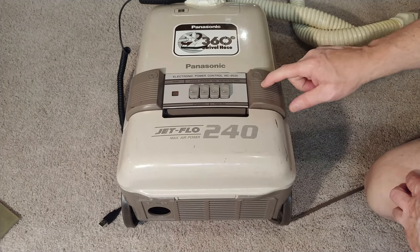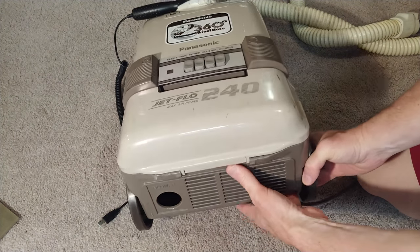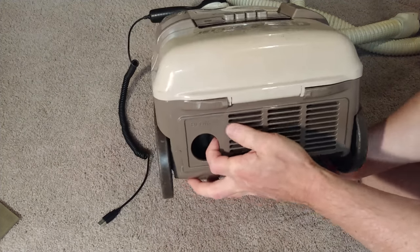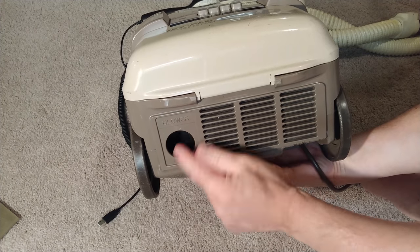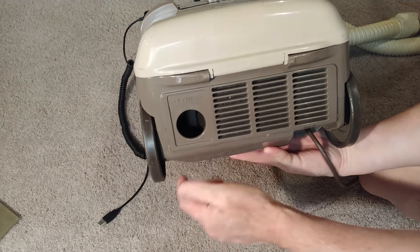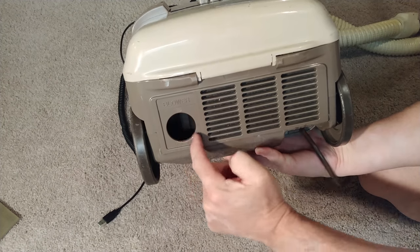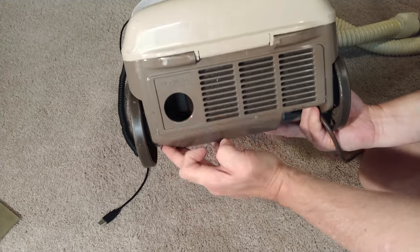Here's the cord winder and it works just fine. There's also a blower port — I pushed it in just a little bit to see, it's a little door that's supposed to pop back out, and it went in but it's stuck. It doesn't hurt the machine, it's just stuck and won't pop back out — probably just dirty.